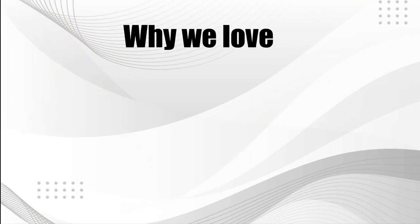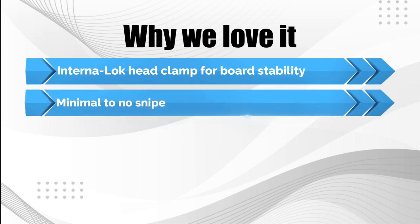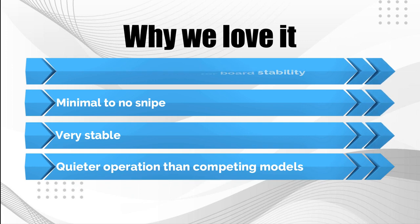Why we love it: internal lock head clamp for board stability, minimal to no snipe, very stable operation, and quieter performance than competing models.